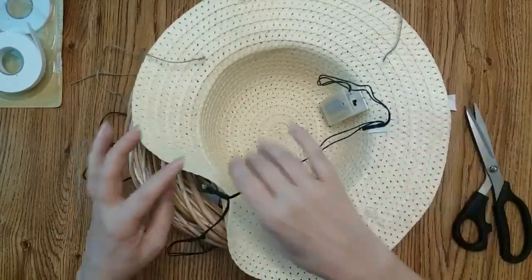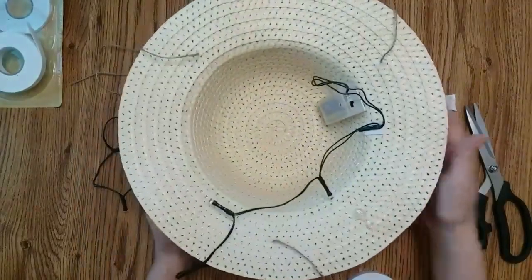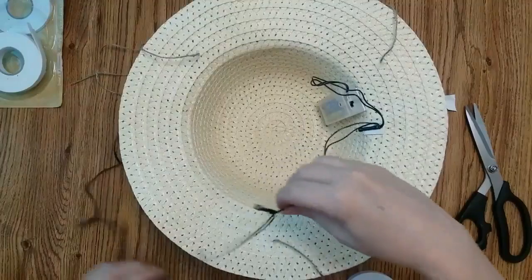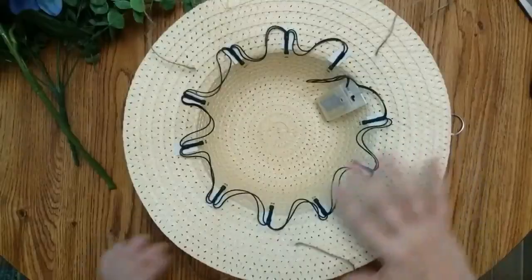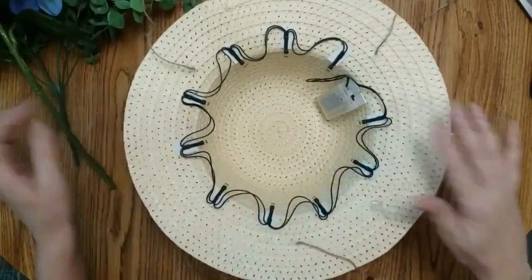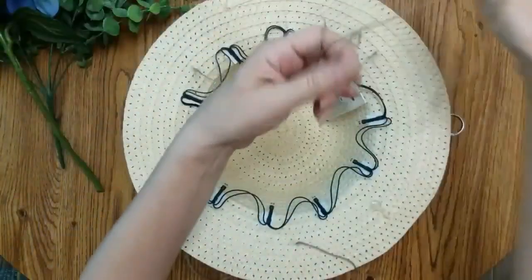I just want my light pointing down, but I don't want it too far down. I'm going to finish placing lights all around. Now that my lights are in, before I tie my strings together to hang it up—